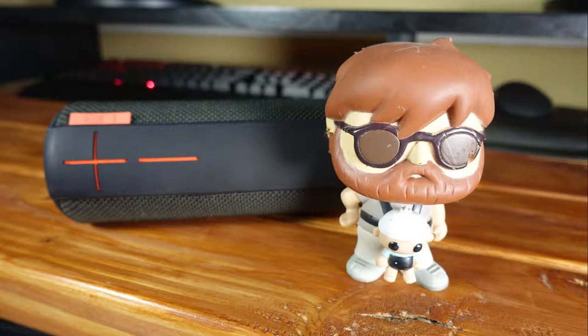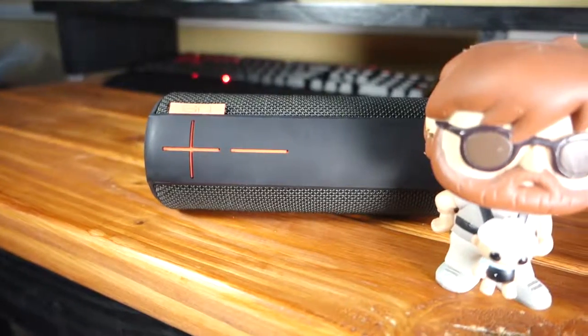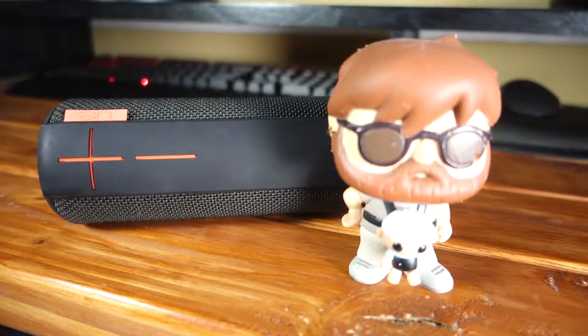Now it's time for the audio part of the review. If you ever get the chance to go to Best Buy and test the UE Boom out and compare it to other Bluetooth speakers, I would highly suggest it. It took me over an hour to pick the one I wanted, because different speakers in this price range all sound very different and have different strengths and weaknesses.